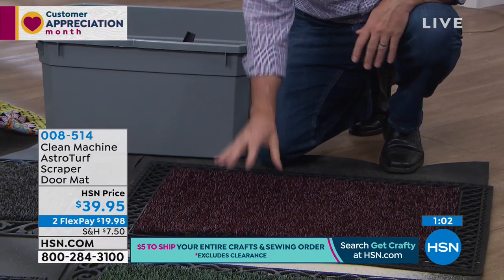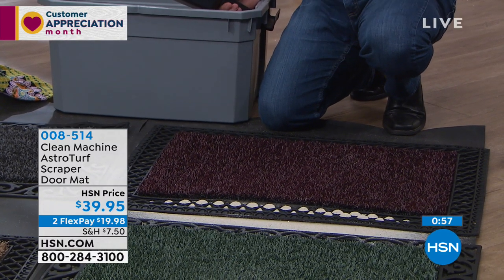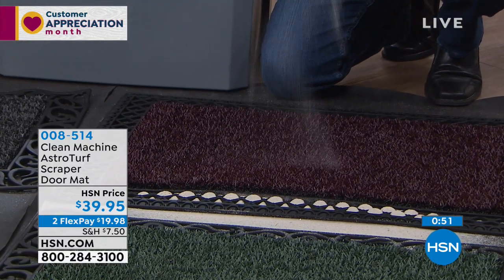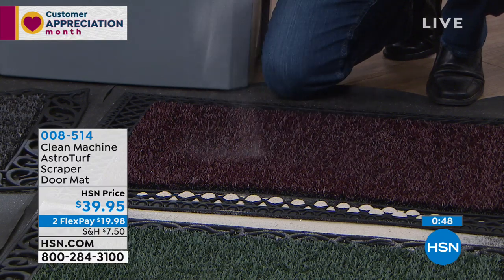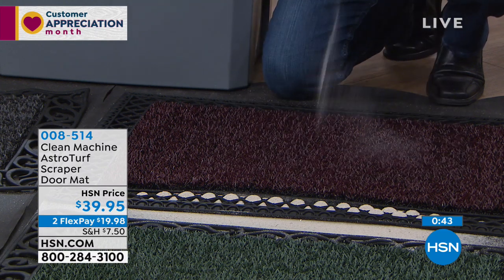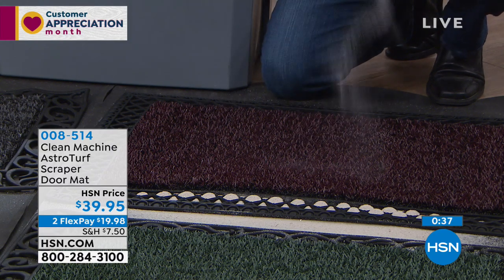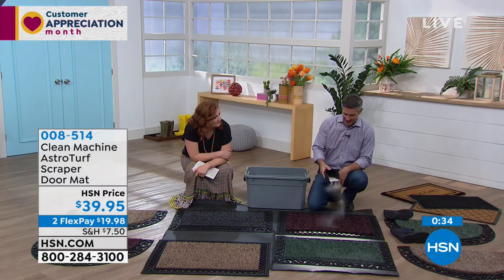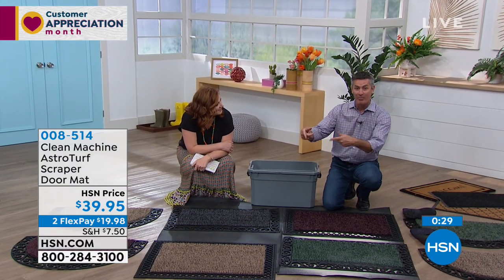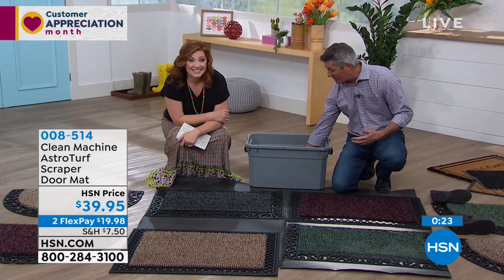Even if you don't spend that extra time wiping your feet, it's going to do a better job. Even if the kids are running in the house and just walk across this mat, it'll capture more dirt. And for our four-legged friends — if your puppy dog runs across this mat, it'll do a little better job even if they don't stop and wipe their feet. I take my dog's little feet one, two, three, four at the back door and it really does a better job at trapping that dirt.